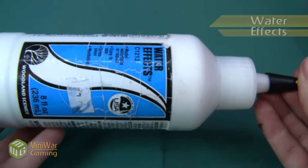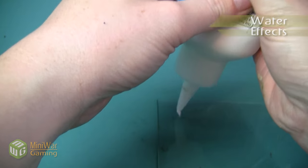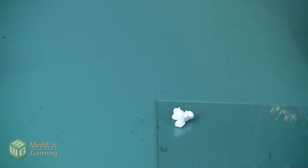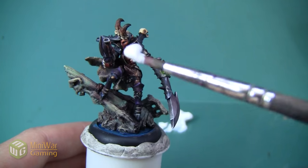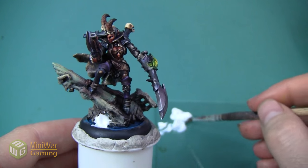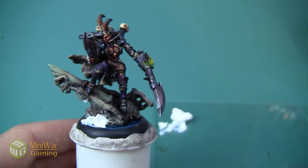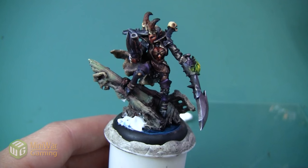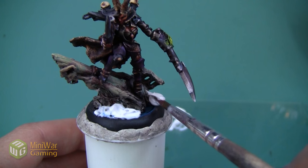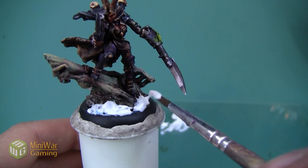The next thing I'm going to do is use some Woodland Scenics water effects. This stuff acts a lot like Elmer's glue, however it dries completely clear and it's going to really look like water on the base. I'm going to put a glop of it on my palette and use an old glue brush to apply it thickly to all the areas of water I just painted blue. I also want to get the boat itself so it looks like the boat is wet because it's just come out of the ocean. As I apply it, I want to have a few ridges, spikes, and movement so it looks like the water is splashing.